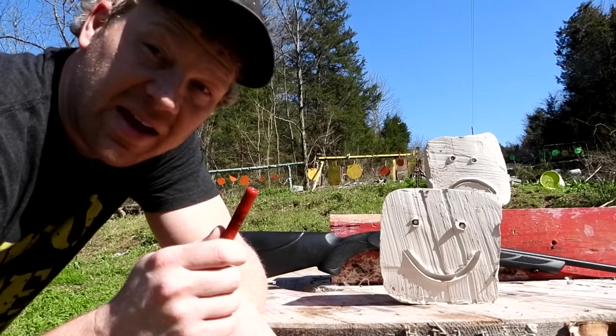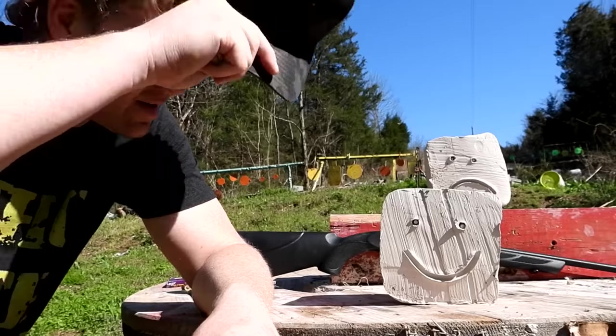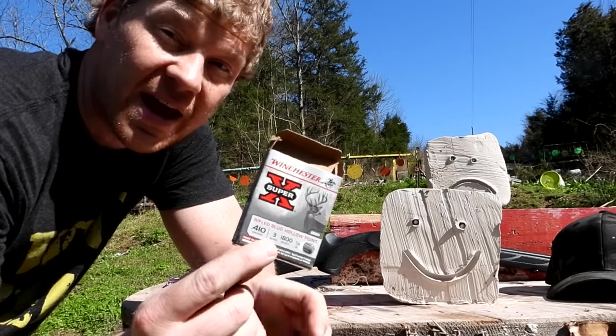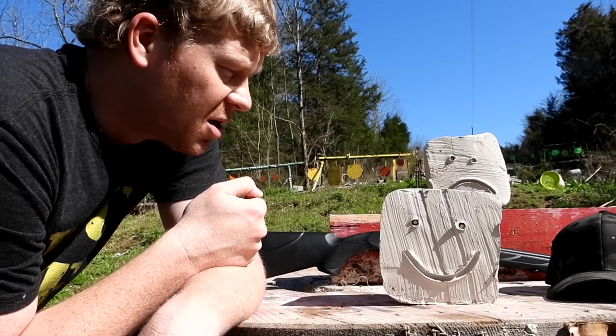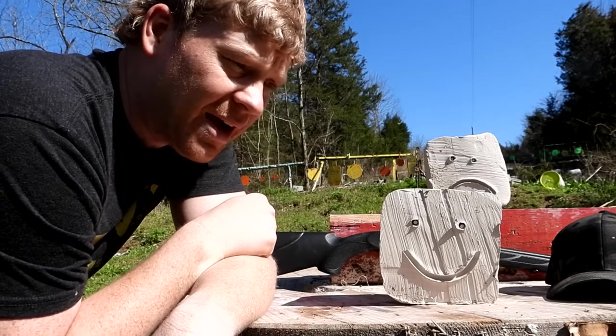I just chronographed that and it absolutely does hit 1,800 feet per second — that's probably what I'm most excited to see. I filmed a video the other day saying I'd shot all that I had, but I found this other box and literally had one more, so we could do this video. Birdshot versus buckshot versus slug — 410 clay blocks.